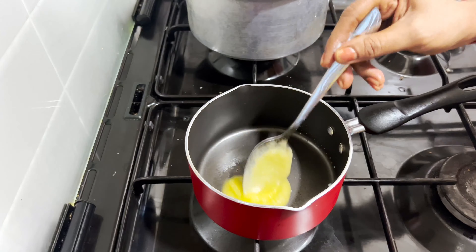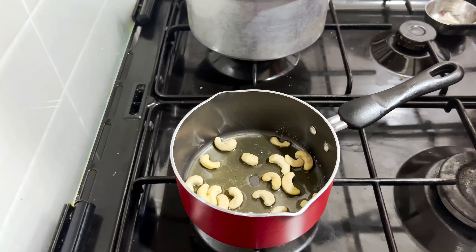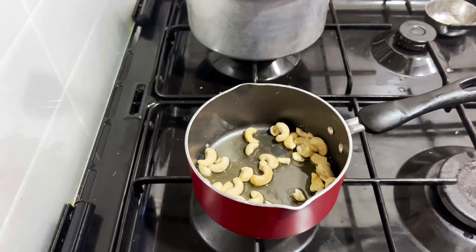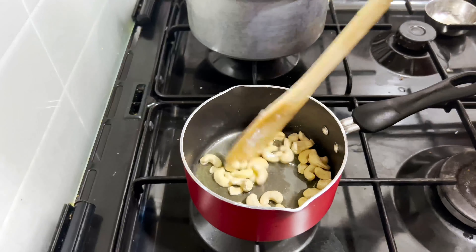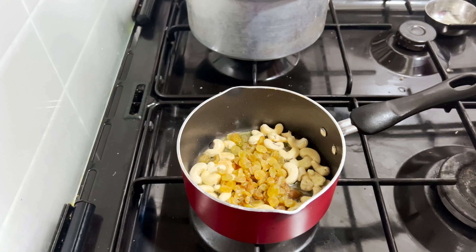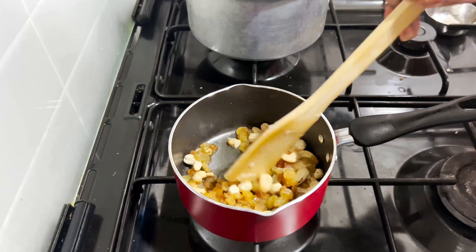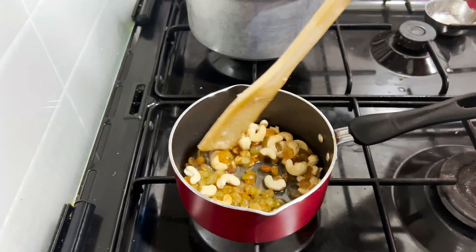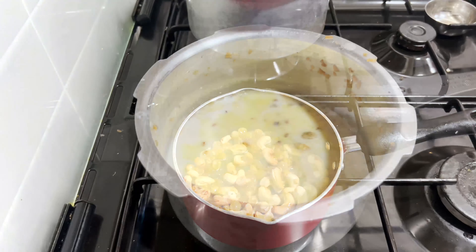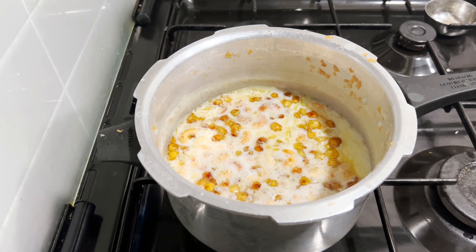Add 1 tablespoon of ghee, add cashew nuts, add raisins, and add the palada, mixing it into the dish.